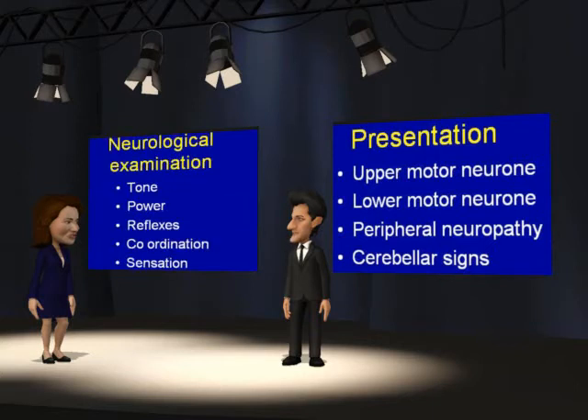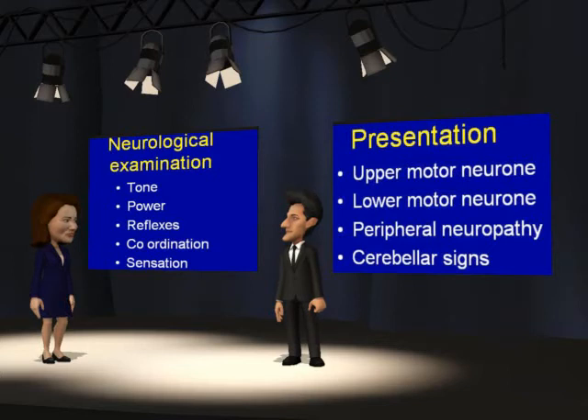Should you do sensation before or after coordination? It doesn't really matter. I would suggest that you leave sensation to the end because it takes the longest, and you get a better return for your time if you do the motor system first.